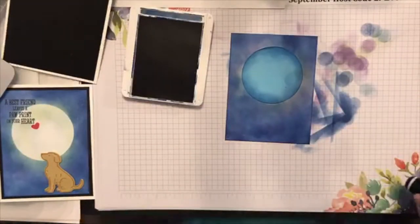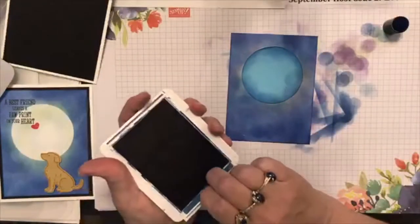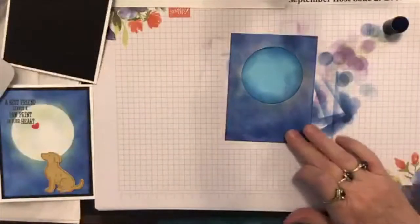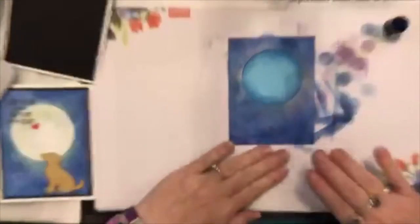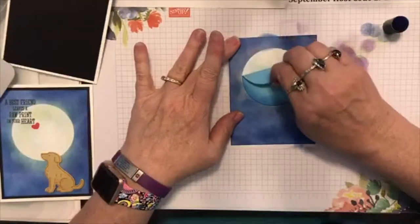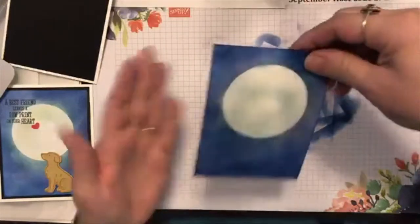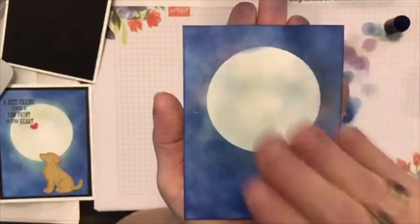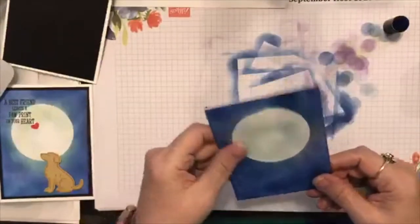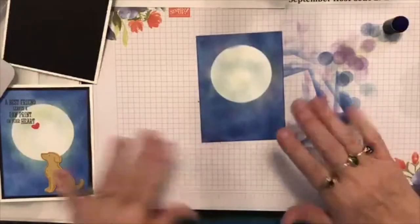Y'all ready for the big reveal? Such a cool way to make a night sky! Look at that - isn't that beautiful? Except for the boo-boo, don't look at the boo-boo. We can put our greeting right there. We've got our little night sky and I did spray my glittery stuff after I put the puppy on last time, so I think I'm gonna go ahead and spray it now so we don't have a glittery puppy.